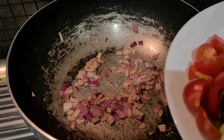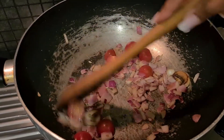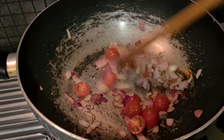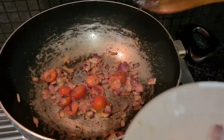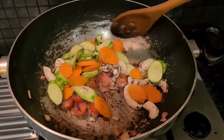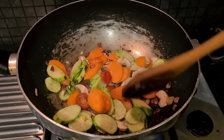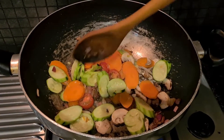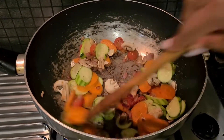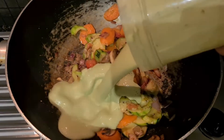Now I'm going to add my cherry tomatoes. Wait for them until they're kind of roasted. All right, let's now add all my vegetables — mushrooms, zucchini, and carrots. I already steamed the zucchini and carrots so it doesn't take long to cook.